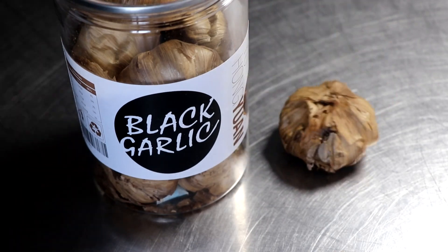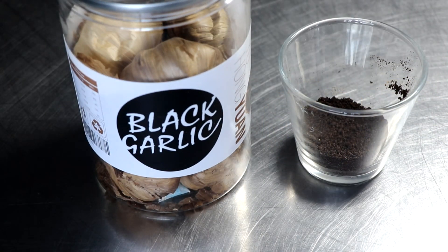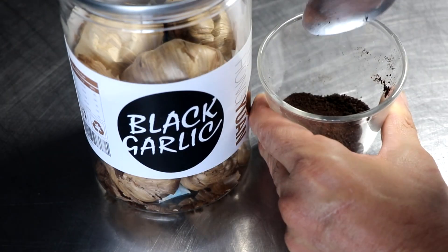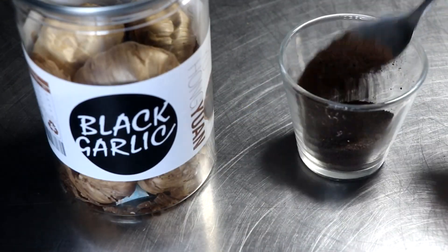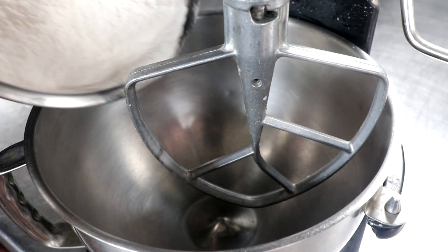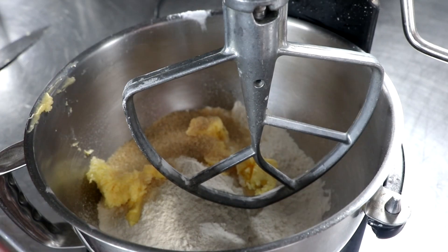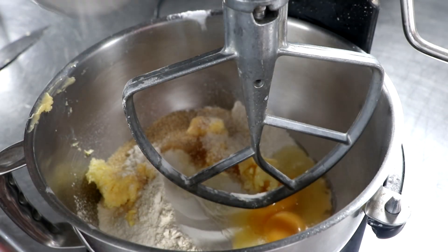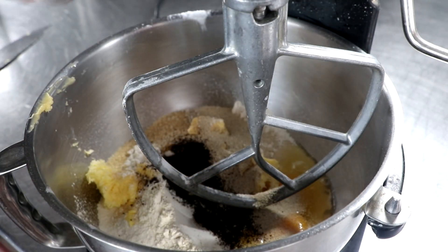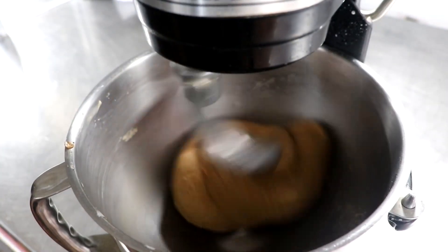Step two is to prepare the next element of this dish. I took a second variety of black garlic, dehydrated it, and turned it into a powder. We're gonna take that powder and incorporate it into all the ingredients we use to make the bun. For this recipe we're using all-purpose flour, some butter, some sugar, eggs, a little bit of yeast, and then in goes the black garlic. I'm just gonna mix this for a minute to combine, then change to the dough hook.